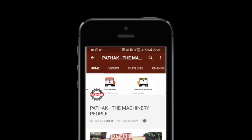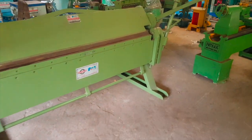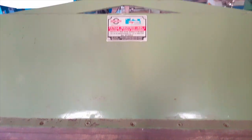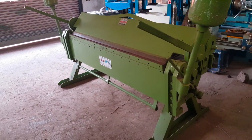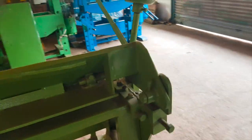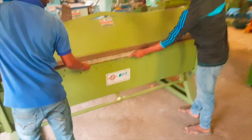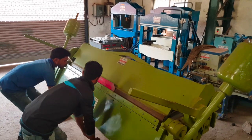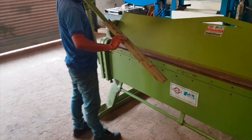Click on the subscribe icon to get the latest machine tool videos, and please hit the bell button to get the latest notifications. Can you see it on the side or not?